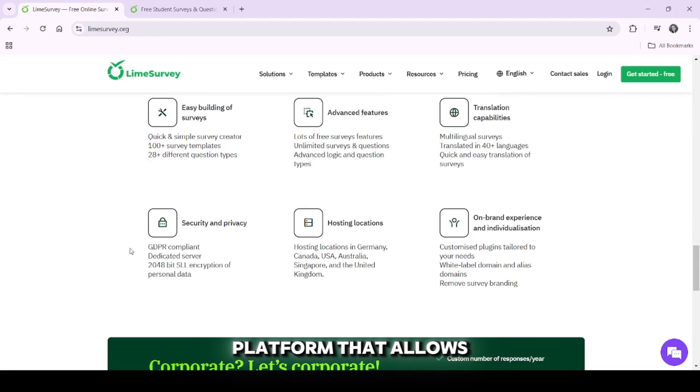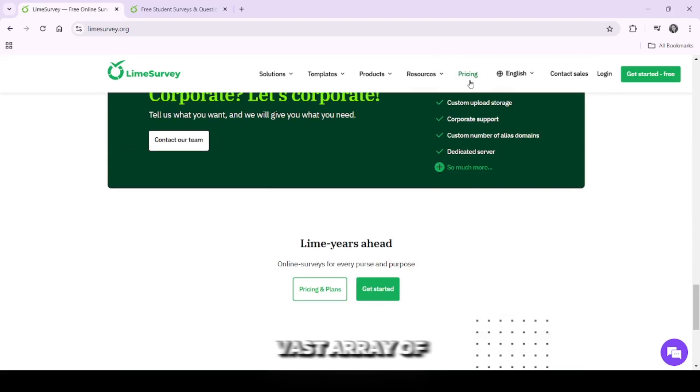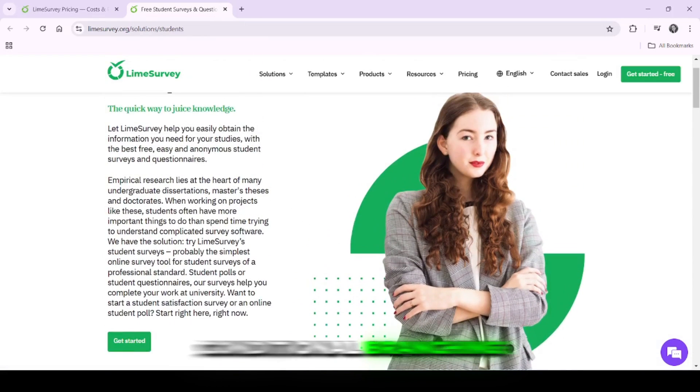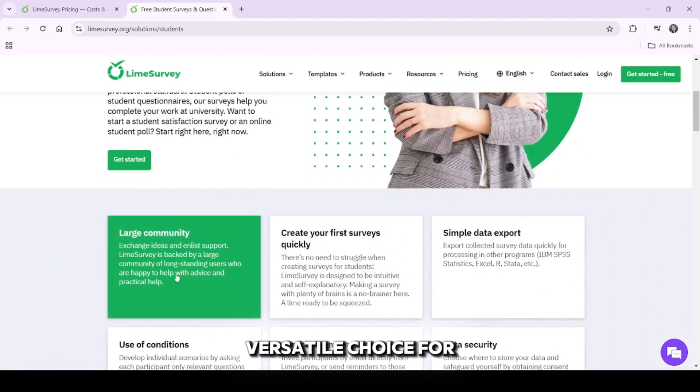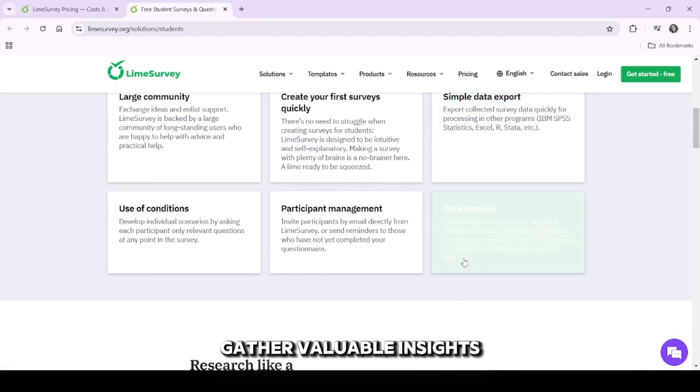LimeSurvey is an open source platform that allows you to create custom surveys and analyze responses. It offers a vast array of features like skip logic, conditional branching, multi-language support and customizable templates, making it a versatile choice for businesses, researchers and organizations looking to gather valuable insights.